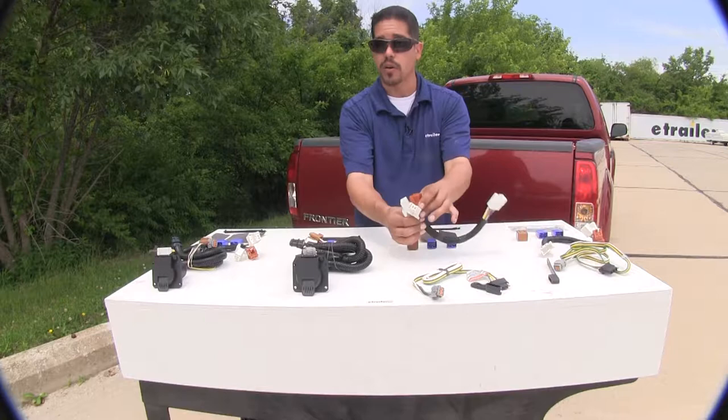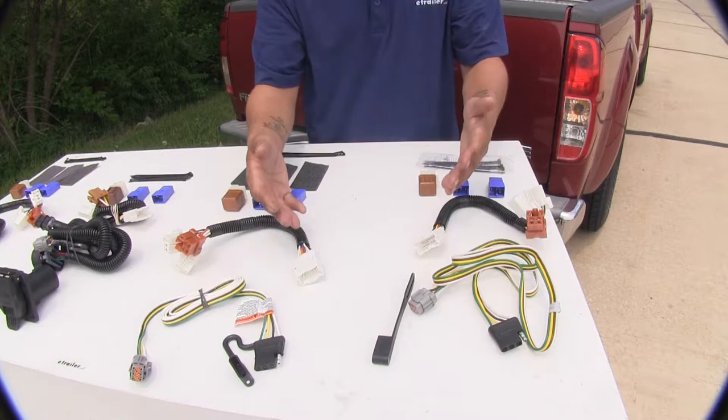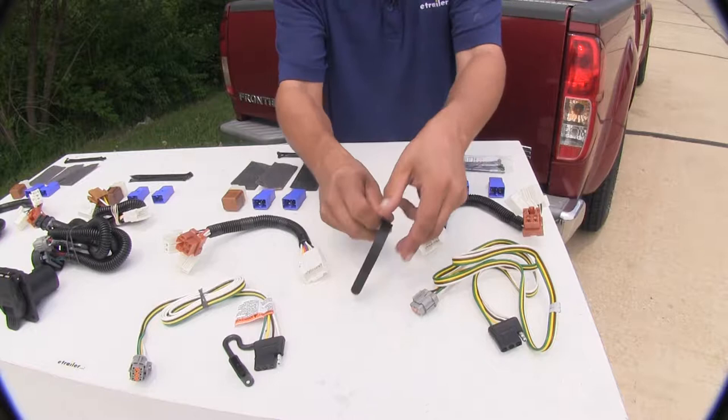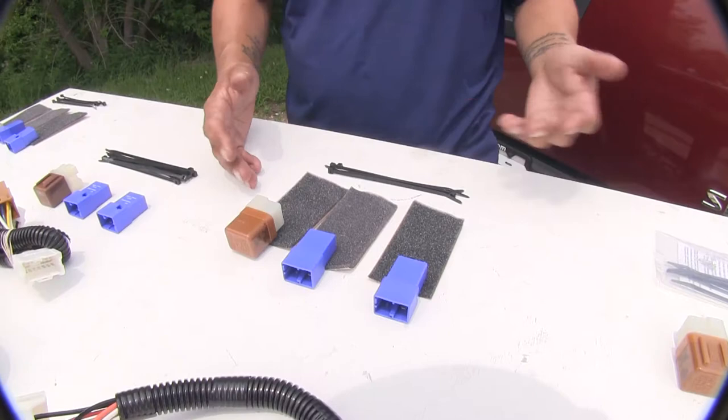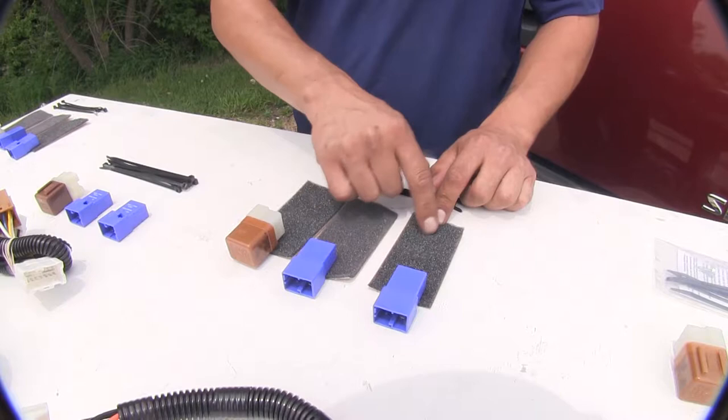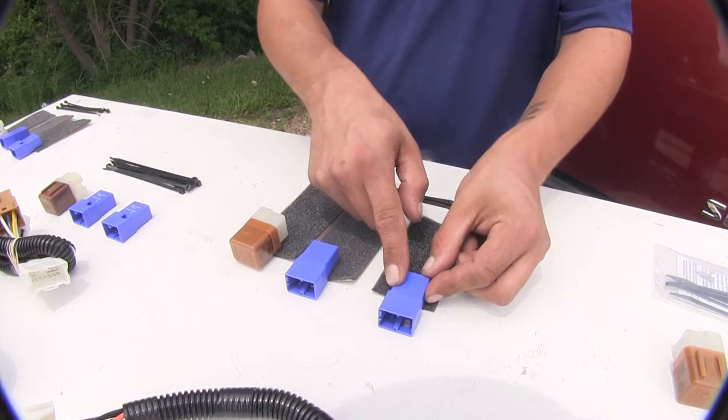The design between our Ticancha and our Curt are going to be very similar and they install exactly the same. The main difference we're going to notice is the dust cover on the four-pole flat end — on the Curt it is removable and replaceable, whereas on the Ticancha it is built in. Another nice feature the Ticancha has with its four-pole is they provide foam double-sided tape so when we install our relays we can wrap the foam around them, which will prevent any rattling behind our kick panel.